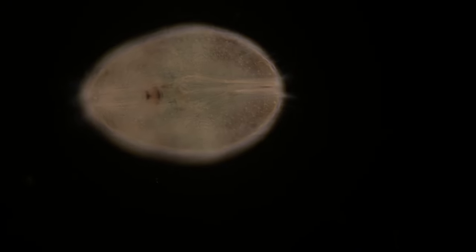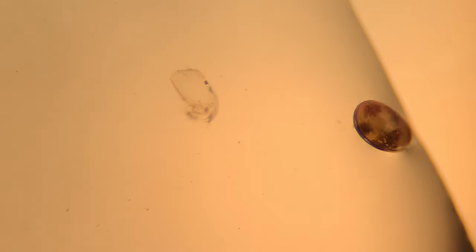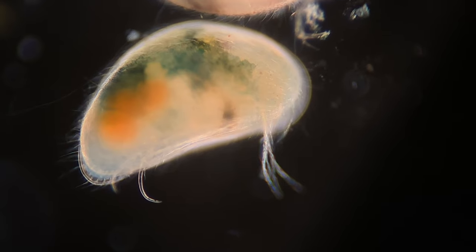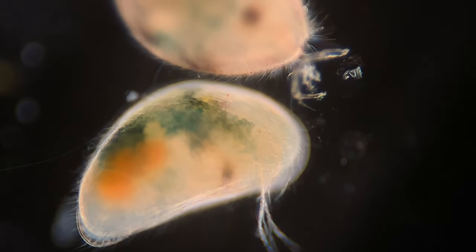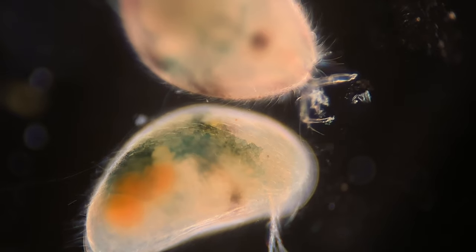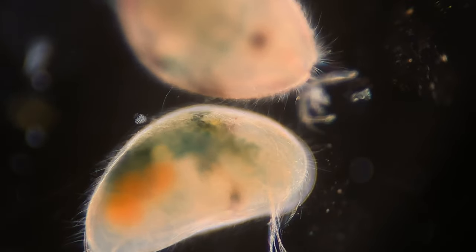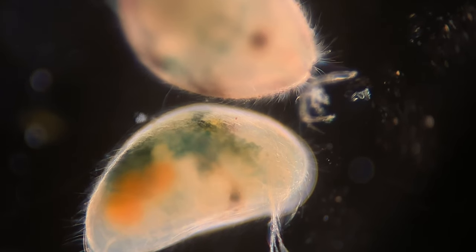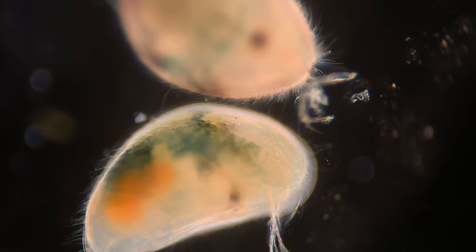Some ostracods are bioluminescent, meaning they glow in the dark through a special chemical process. The species that light up are found in the Caribbean, Australia, and Japan, and they glow a really bright blue color — you can look up bioluminescent or blue sand beaches to find them. People have known about this for quite a long time. In World War II, the Japanese used bioluminescent ostracods as a light source to read maps and documents at night. They would gather up the ostracods and grind them into a powder, making a dim light source that wouldn't give away their position.